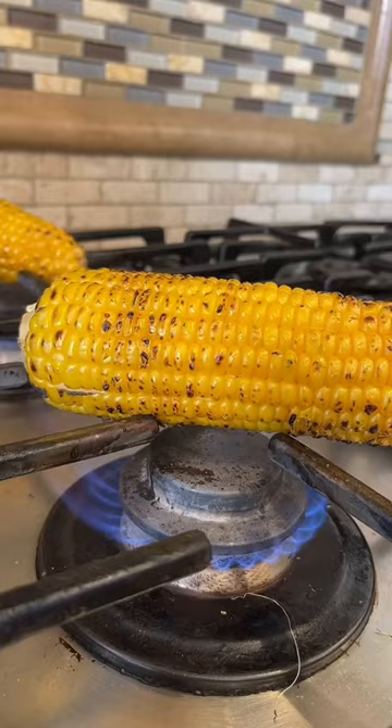Let's make a street style corn dip. Roast your corn. Look how pretty. Chop the point and slice the kernels off.